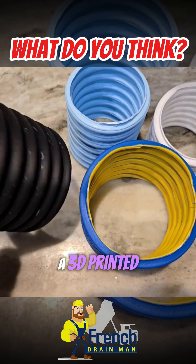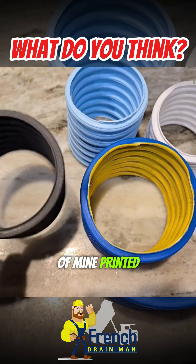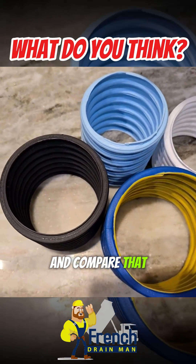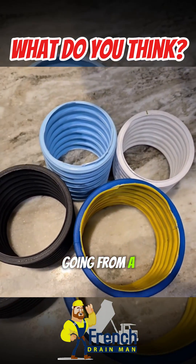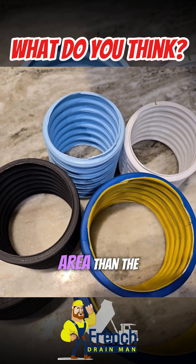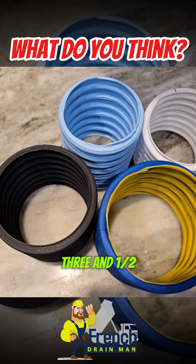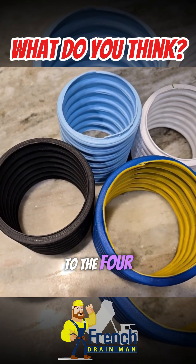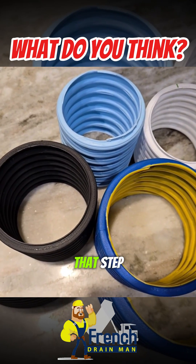I did have a 3.5-inch pipe 3D printed — some colleagues of mine printed this for me. Take a look and compare that to the 3-inch, the 3-inch plus, and the 4-inch pipe. Instead of going from a 3-inch to a 4-inch — where the 4-inch has 77% greater area — now going from a 3-inch to a 3-and-a-half gives you 36% greater area. And when you go from the 3-and-a-half to the 4-inch, you're looking at 30% more area in that step.